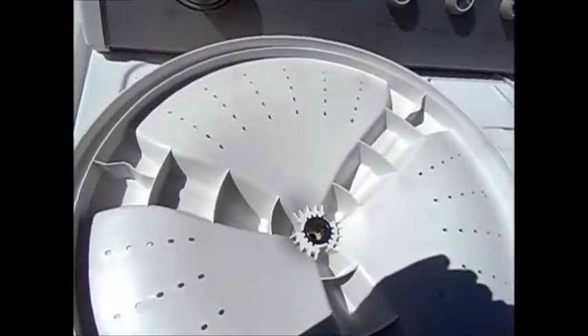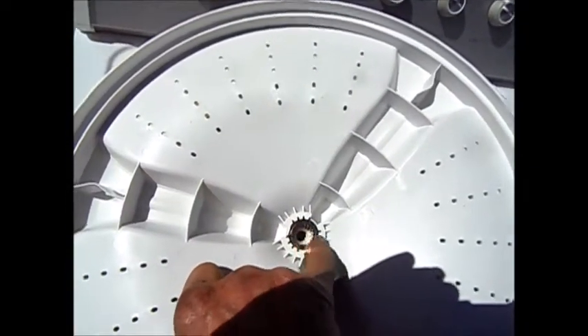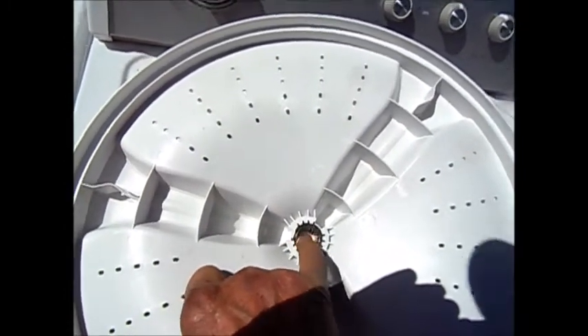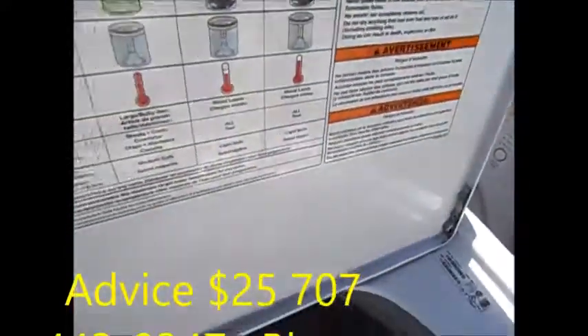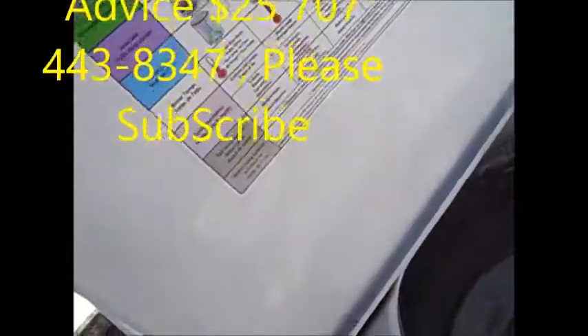It's all rusty. What I'll do is treat this — ideally with a thread locker coating over that — and then put it back on. Thanks for watching. If you need any help, you can contact me at 774-438-3347 Pacific time — I give phone advice.